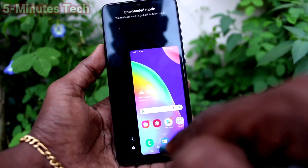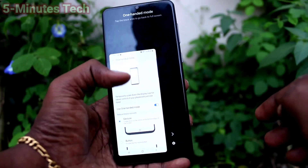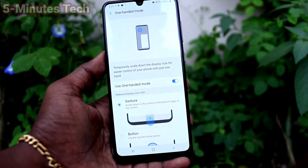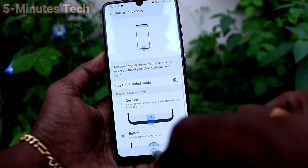For left-hand mode, click on the side arrow here — this switches to left-hand mode. To go back to normal, just double tap on the empty screen.